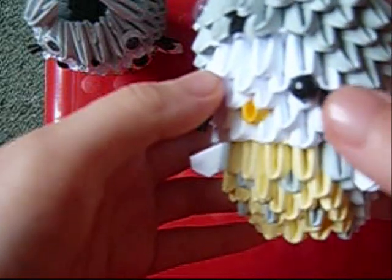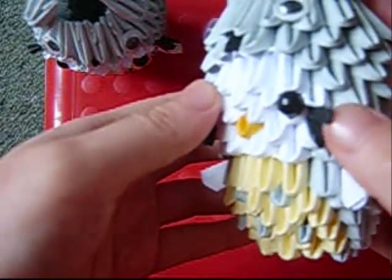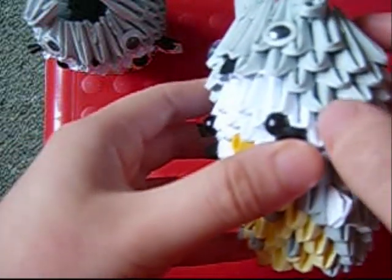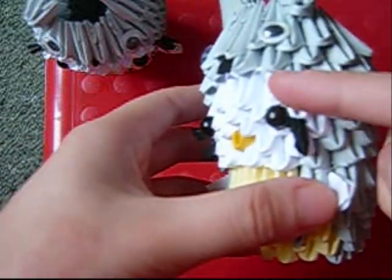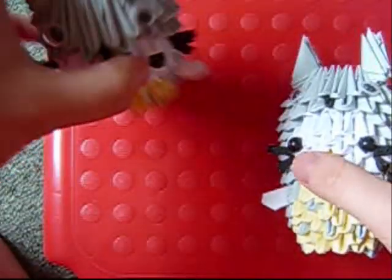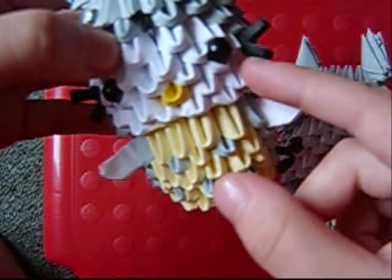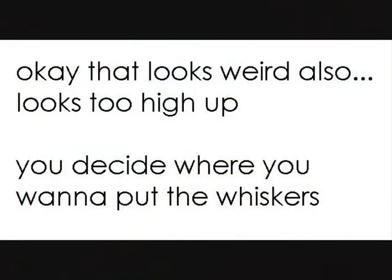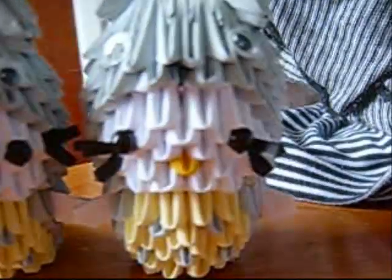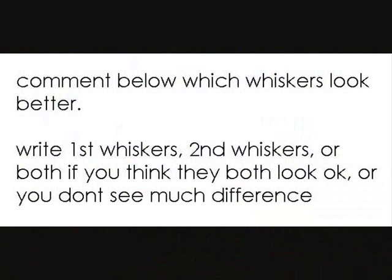After gluing on the eyes, the whiskers actually look too close to the eyes, so it's better to insert them over here — which is the outer white piece of the face on the 3rd row. So that would be here, so it doesn't look too close to the eye.